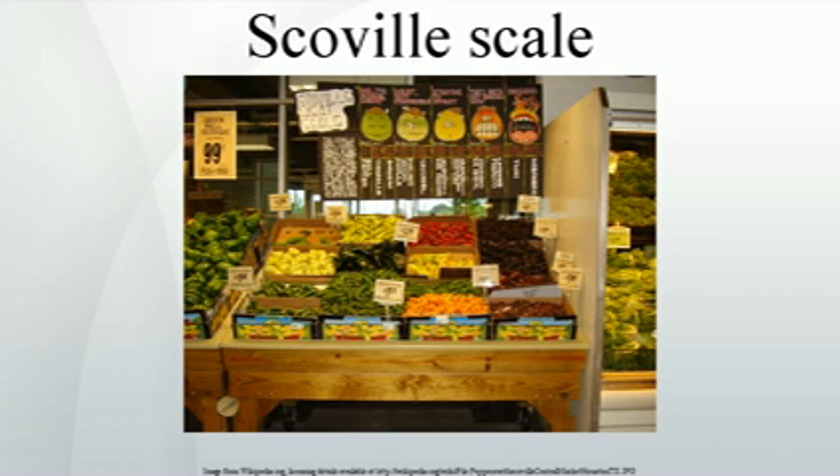Spice heat is usually measured by a method that uses high-performance liquid chromatography. This identifies and measures the concentration of heat-producing chemicals. The measurements are used in a mathematical formula that weighs them according to their relative capacity to produce a sensation of heat. This method yields results not in Scoville units, but in American Spice Trade Association pungency units. A measurement of one part capsaicin per million corresponds to about 15 Scoville units, and the published method says that ASTA pungency units can be multiplied by 15 and reported as Scoville units.